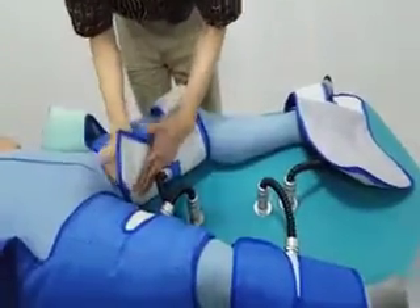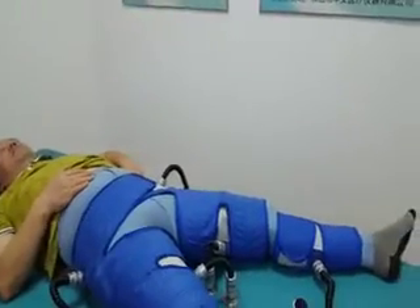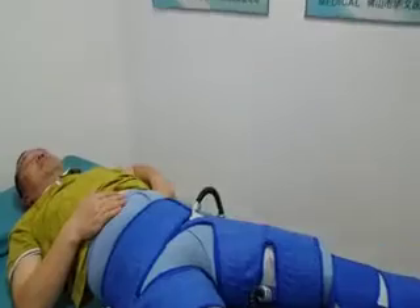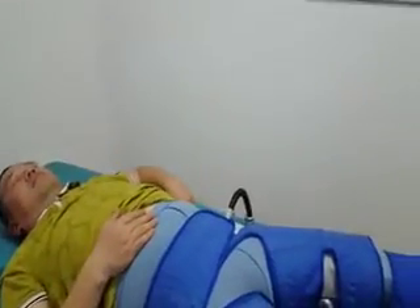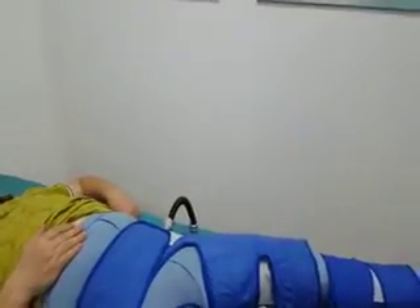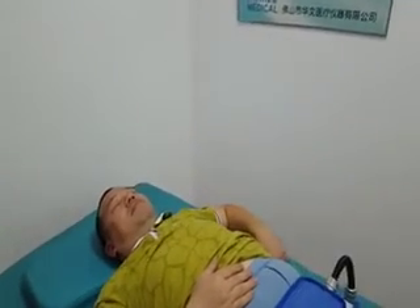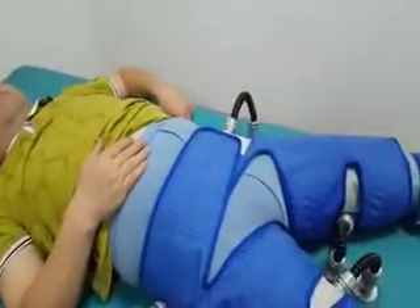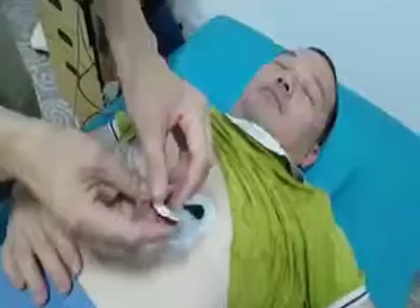When wrapping the cuffs, please note: the lower side cuffs should place the upper edge of the calf as high into the groin as possible. The calf cuffs' edge should be just below the knees. The upper side cuffs' lower edge of the center seam should be aligned with the patient's coccyx.